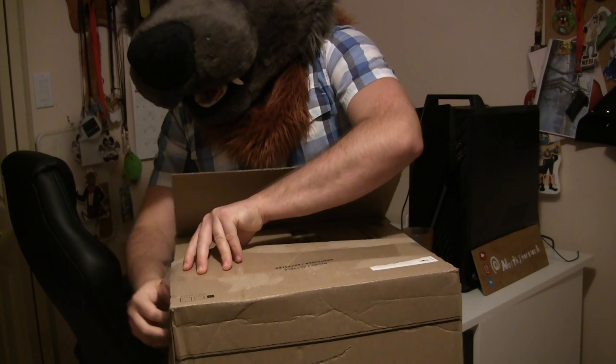So thank you Mixmut for making this fursuit head. And once again, I don't support Mixmut's behavior at all — I'm just glad that after 6 years of waiting I finally got this fursuit head. Thanks for watching this video, and remember to think outside the box. Until then, keep on rocking it everyone. I'll see you next time.